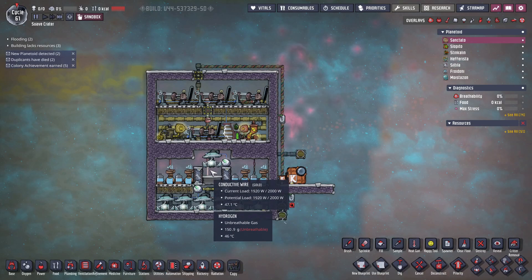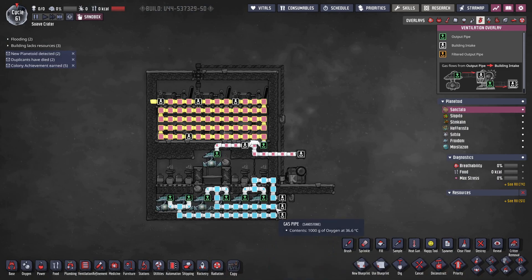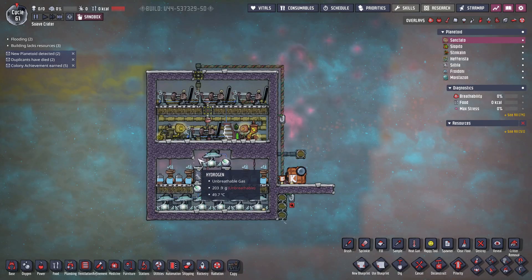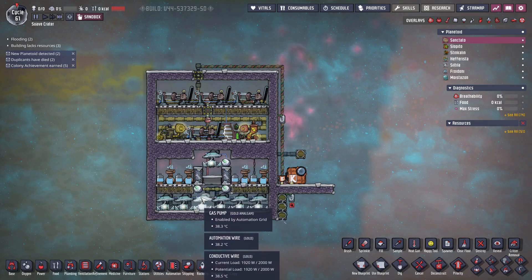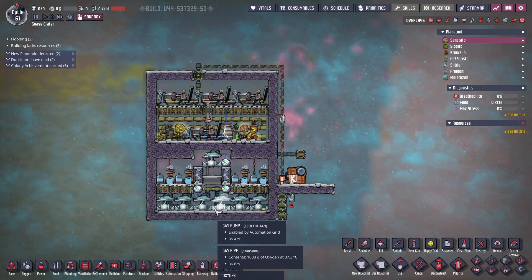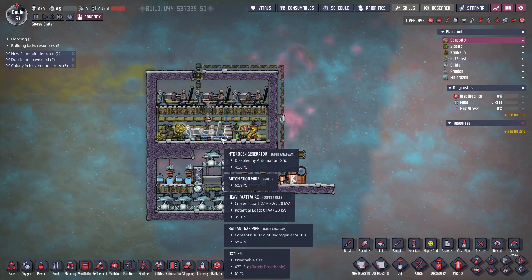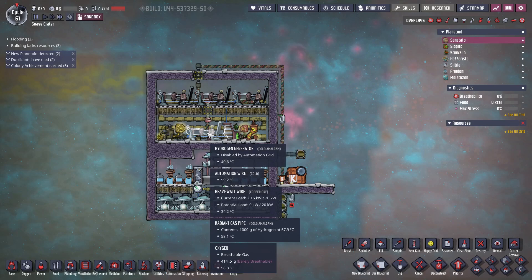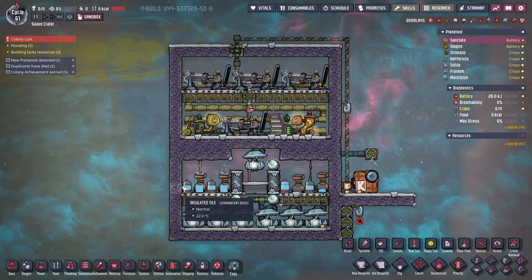Another problem is gas mixing: the hydrogen pump could accidentally absorb oxygen, and the oxygen pumps could absorb hydrogen. This happens when gases are not fully consumed — they pile up, destabilize the room, and start mixing. Hydrogen getting pumped into the colony is problematic, and oxygen getting pumped into the hydrogen generators deals damage to them, requiring repairs. Ensuring gases are consistently consumed helps avoid this issue.